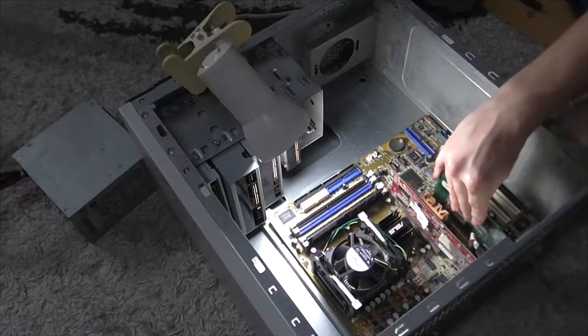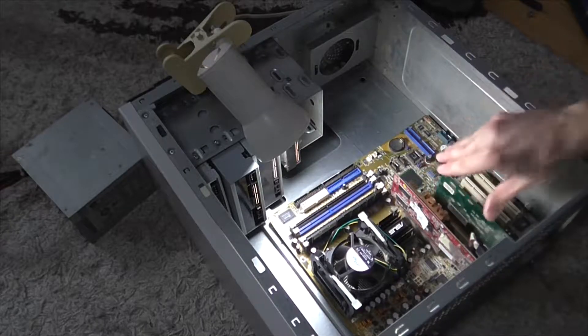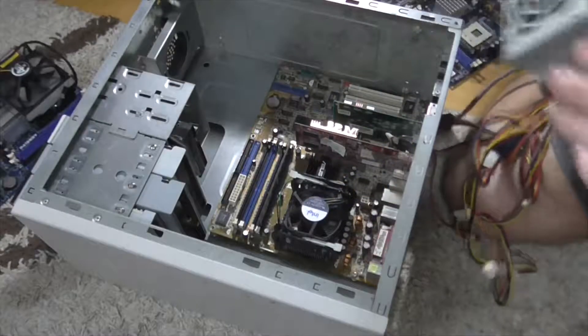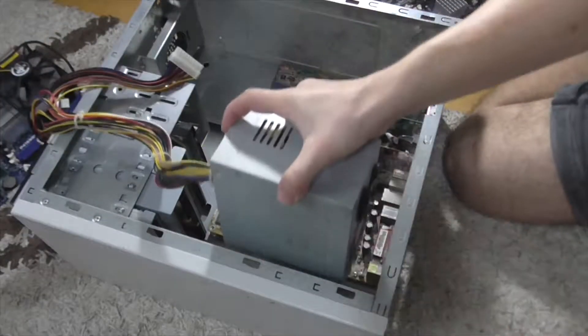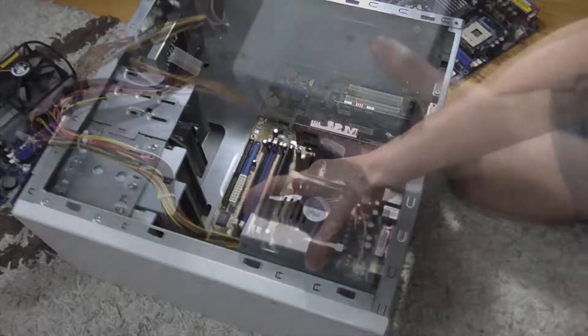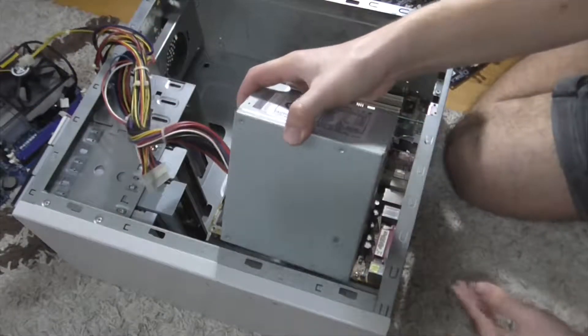It isn't working, by the way, but I put it back anyway. I had to remove the power supply from the case, because the cables didn't let me put the motherboard in.